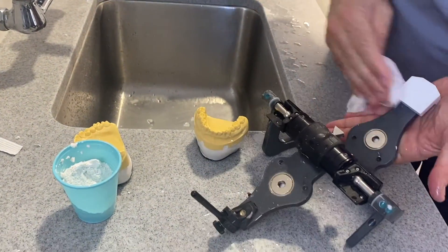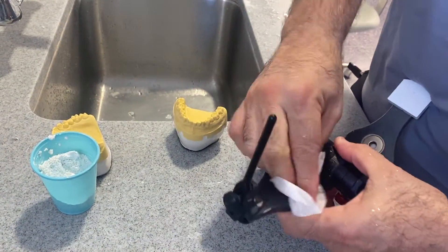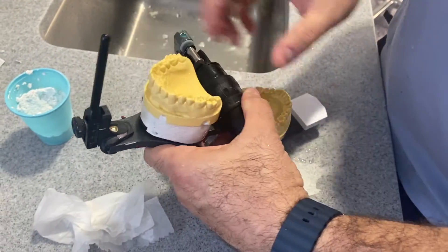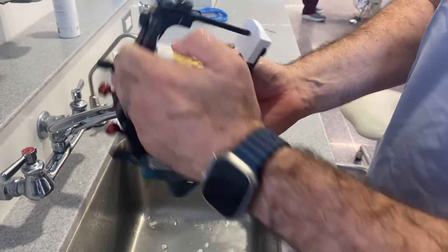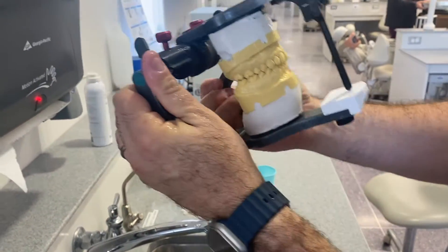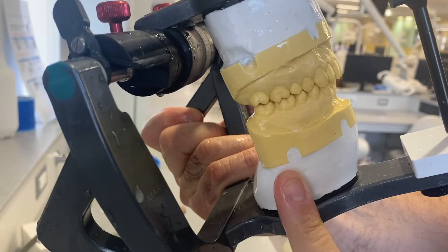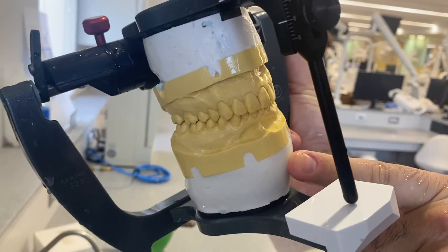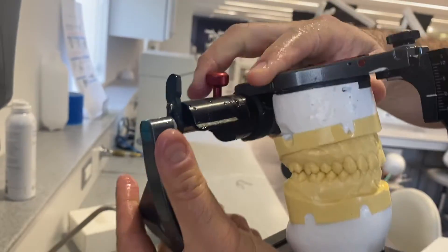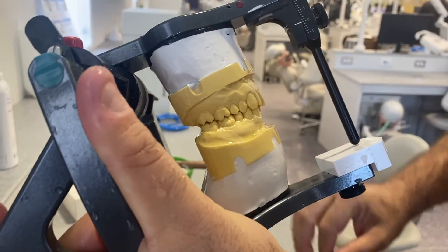After that, make sure you clean your articulator, set up the upper, and make sure it's biting correctly. If the surface is grainy, you can always sand it back again to make it nice and smooth — that's the texture we're looking for, not grainy but smooth. The pin should be at zero and you should have full occlusion everywhere, then you can hand it in.